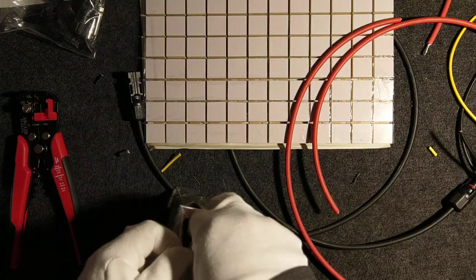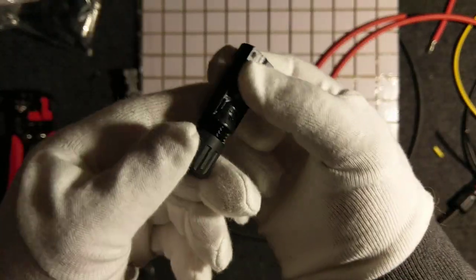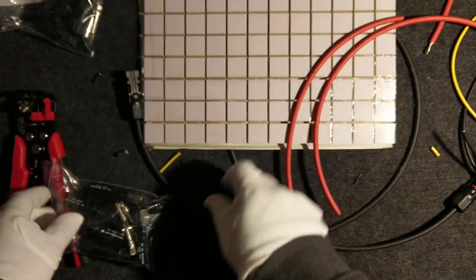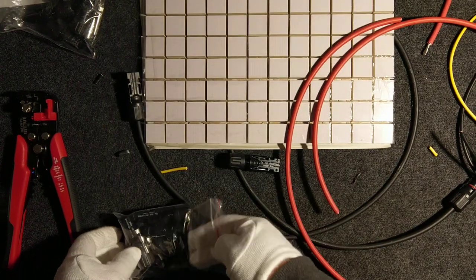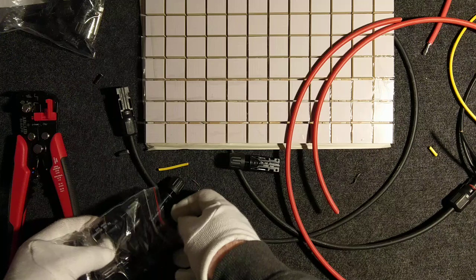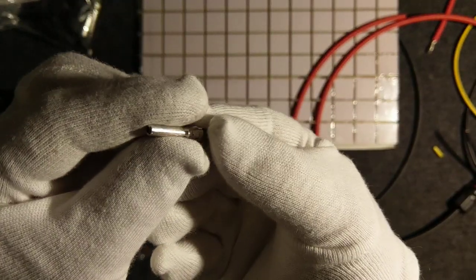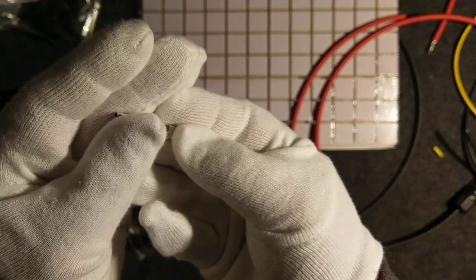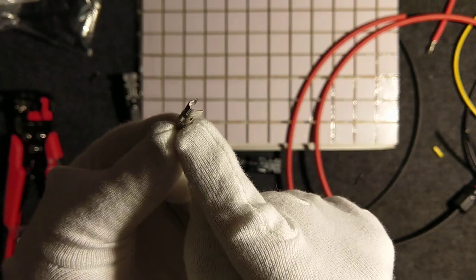First I will take the female connection. Female — no protruding part, it's bigger inside. For a female connector, you have the plastic outer part, but you also need the very important inner metal connection — copper, probably. This is where the wire connection will be made.